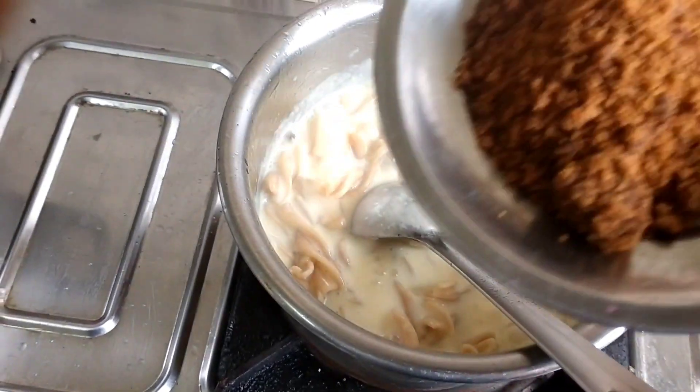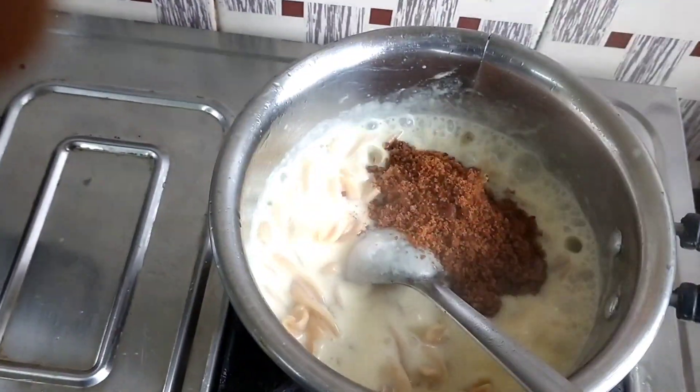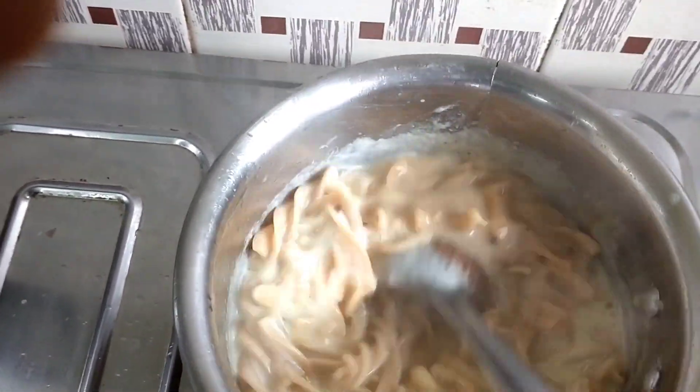Now look at the pasta — it has been done well. You can add taste, color, or white sugar to it. It will be healthy.